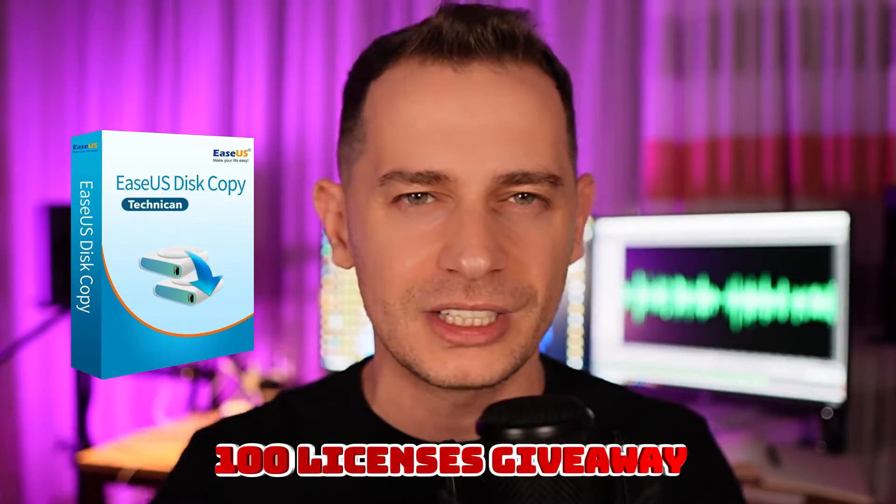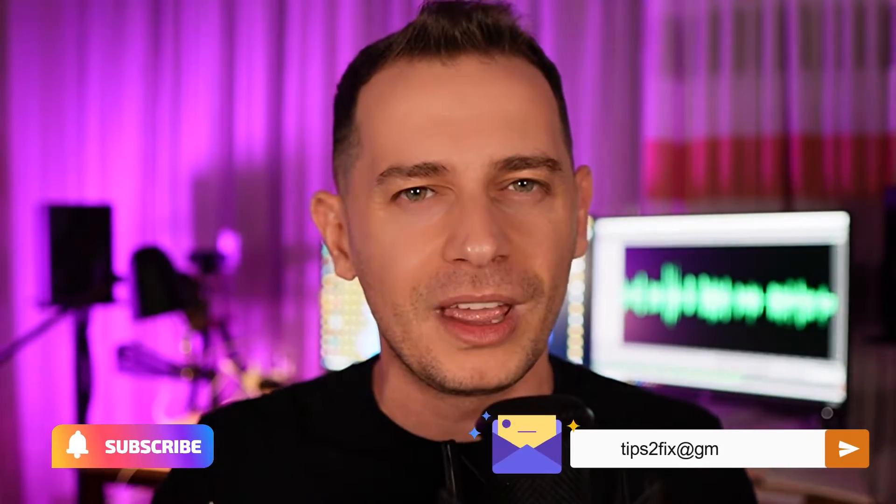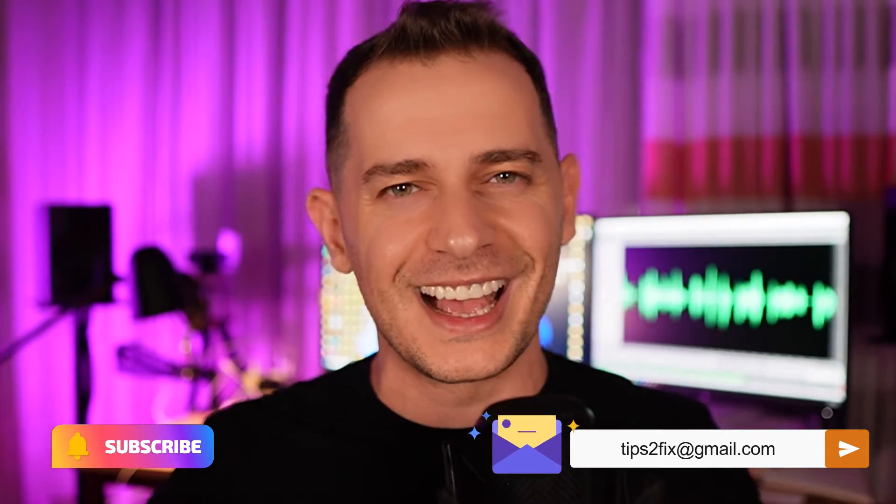I'm going to give 100 licenses for today. What you need to do is just subscribe to my channel and send me an email — I will provide you with a lifetime license for Disk Copy, thanks to the EaseUS company. So now let's go directly to the point and clone this SSD drive to this new NVMe drive. I will cover everything you need to know. This method will work on both a laptop and a desktop, so continue watching.